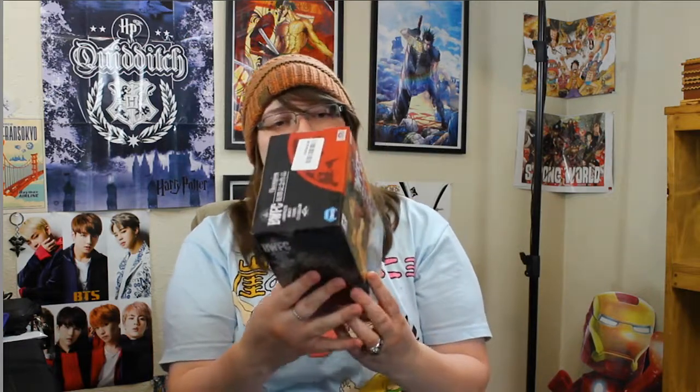Oh buddy. So this is by Banpresto. Oh my gosh, this is my first figure ever — I'm so excited! You can see it is Luffy. Here's the side of the box, I'm thinking that's the back of the box. The other side is freaking legit, and then the front of the box. The top of the box is pretty boring — you get a Toei Animation sticker, and then the bottom is just general information.